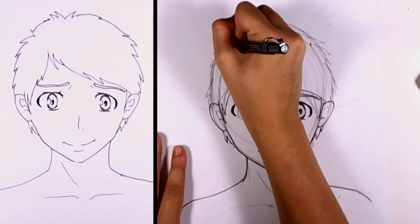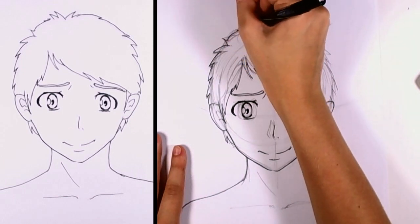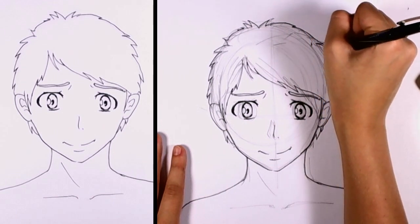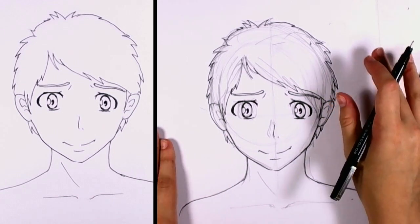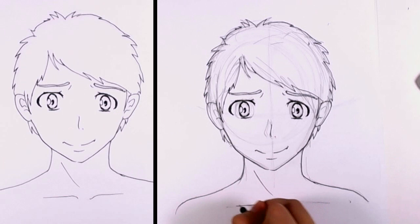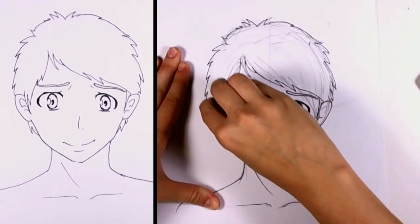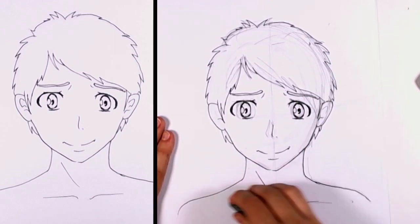And we can finally start blocking in the hair a little bit more. Make sure you make this really shaggy and messy. And we are mostly done with the boy. I'm going to go ahead and block in the collarbone here. And you can erase — once we erase these lines, we'll be good to go for coloring.